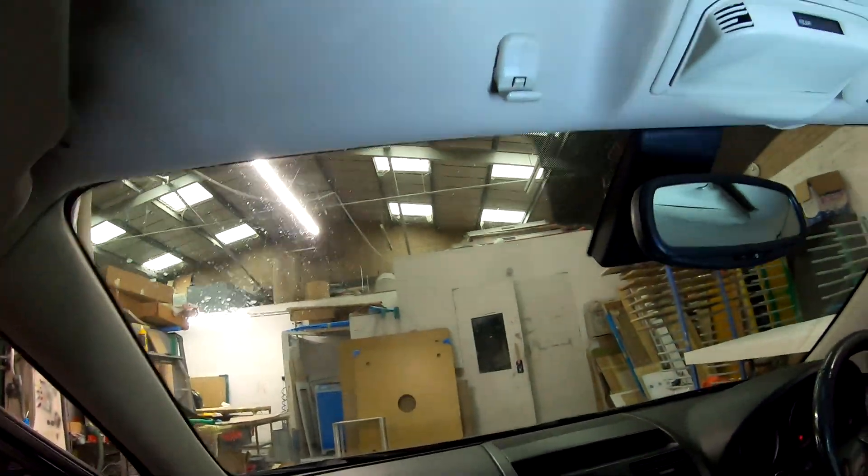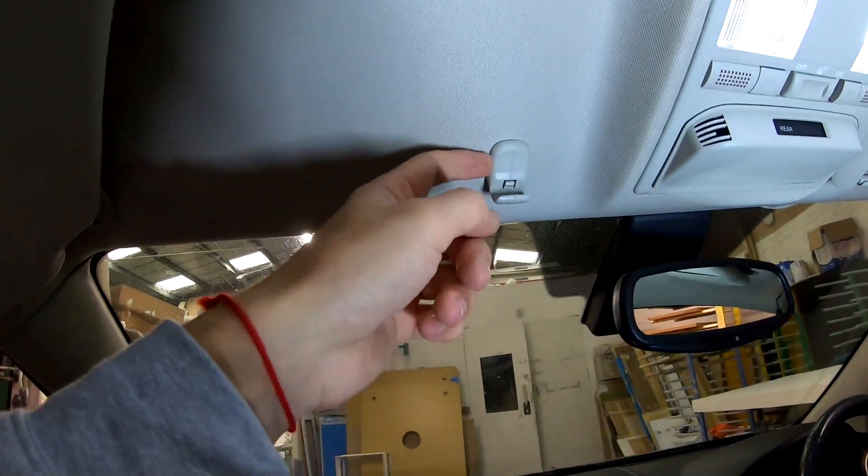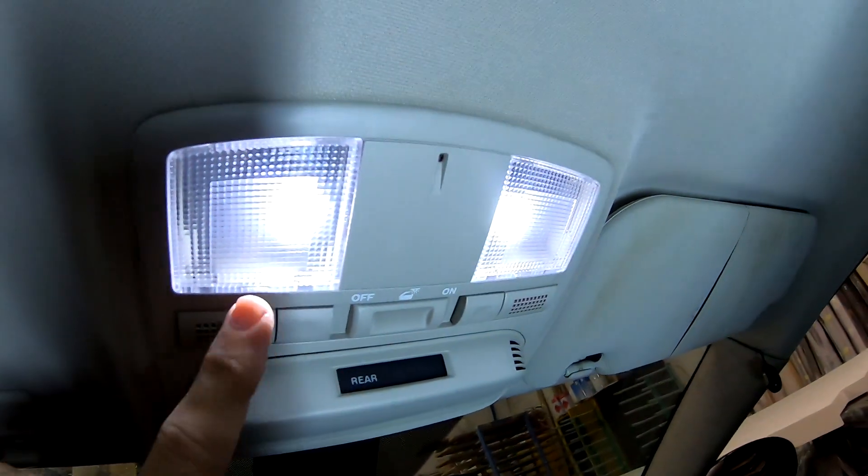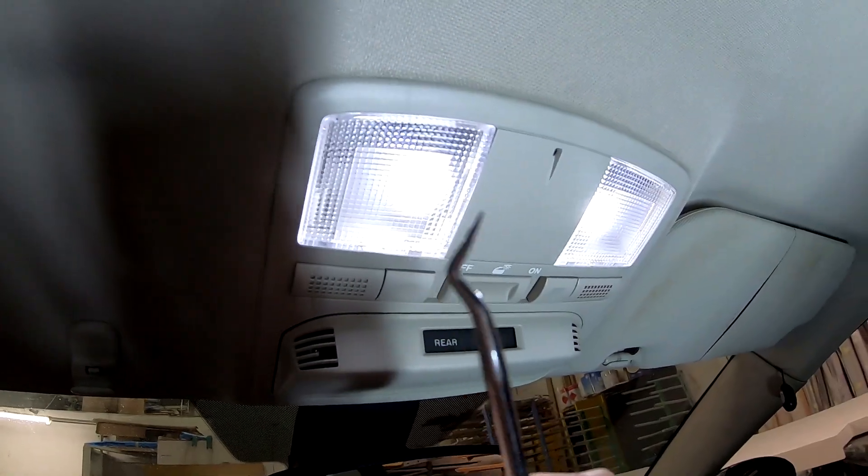Now with the screwdriver — I'm going to put all the stuff I'm taking off here so I know which side it came from. This part will be a little more interesting; I'll need to show you from a different angle. You need to press in here and here at the same time, but as this is in the way, I'll be removing it now. With a pick — you can see that's a pick.